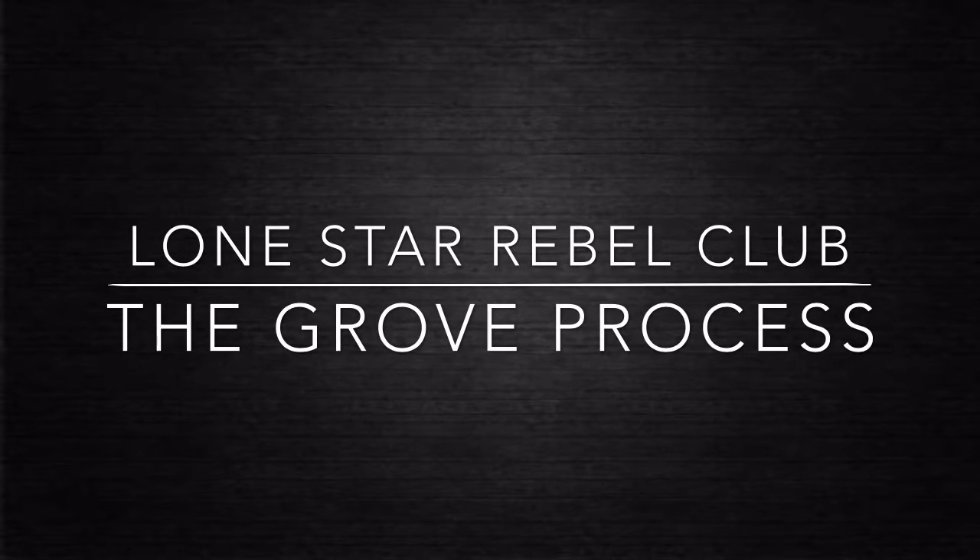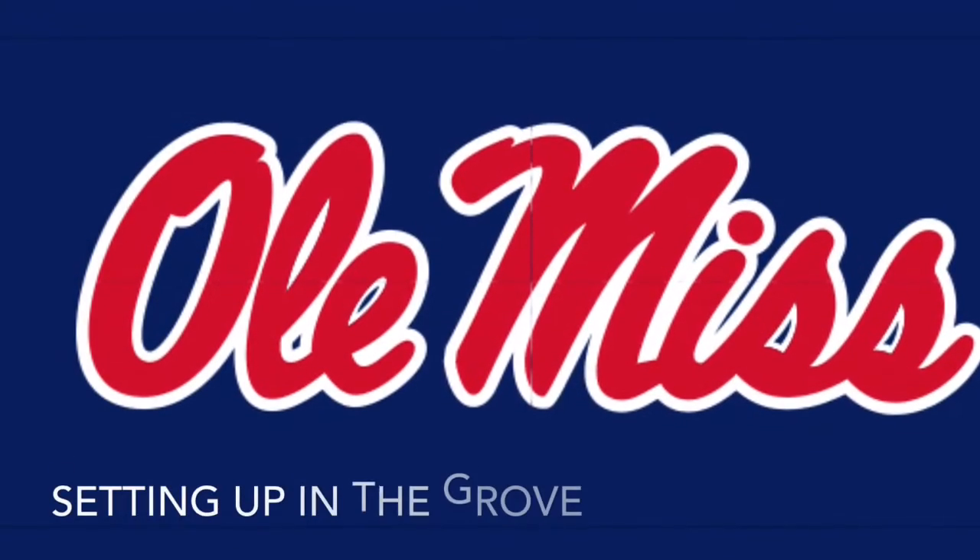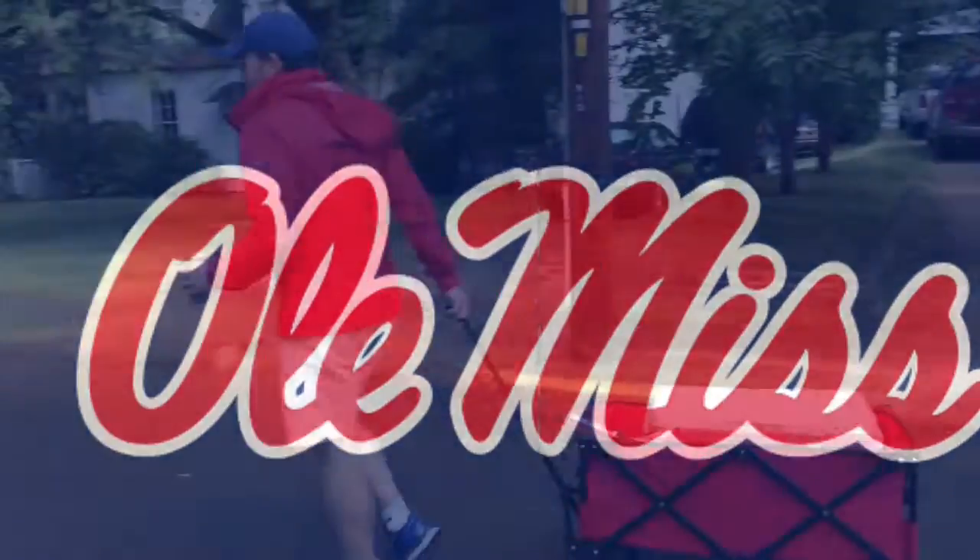The Lone Star Rebel Club — The Grove Process. The purpose of this video is to show the process that it takes to set up a great Grove tent on game day at Ole Miss.